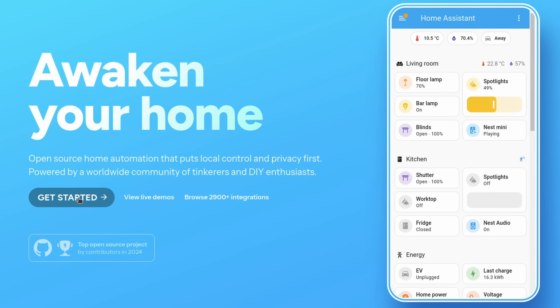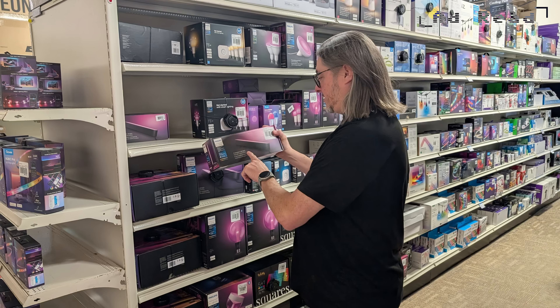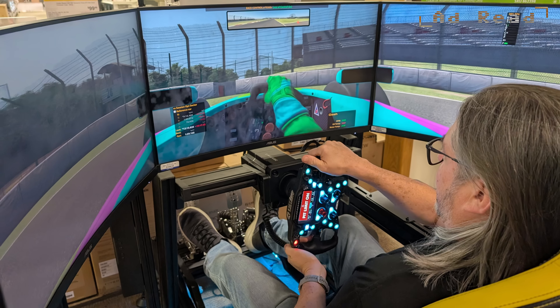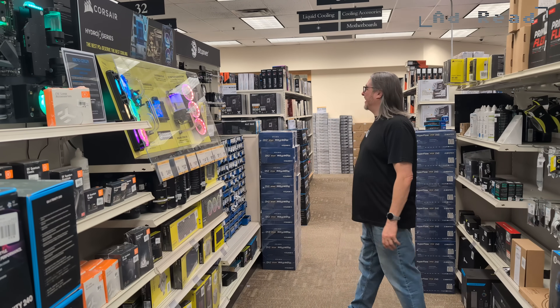While Home Assistant is free and open source, the first thing you need is a system to run it on, such as a Raspberry Pi, which you can pick up from the sponsor of this video, Micro Center. Micro Center is a great place to get started with Raspberry Pi projects. From Philips Hue lights to laptops, desktops, gaming systems, and even full-on racing simulator builds, Micro Center has an amazing array of products and helpful store staff. We thank them for sponsoring this video.